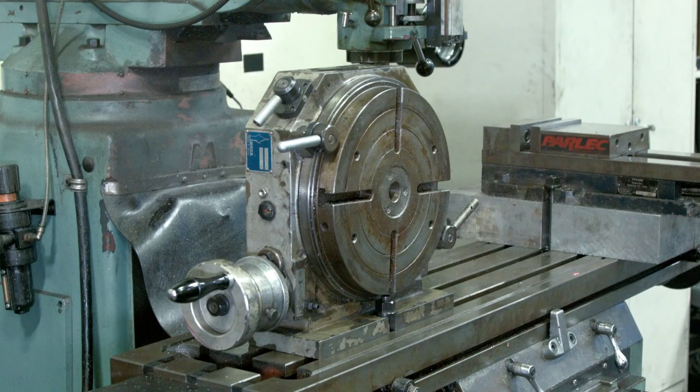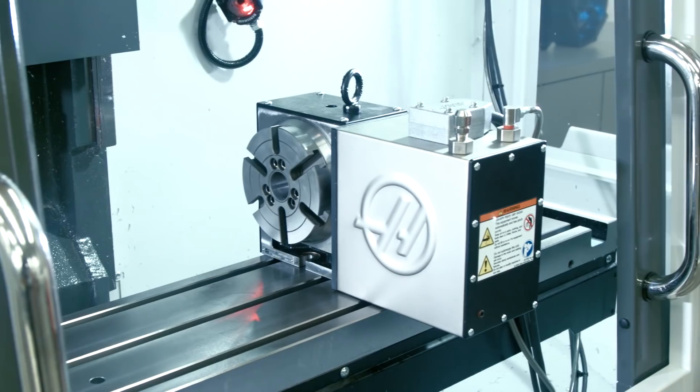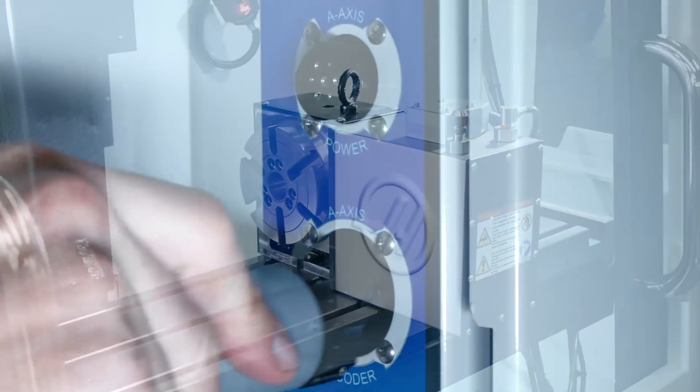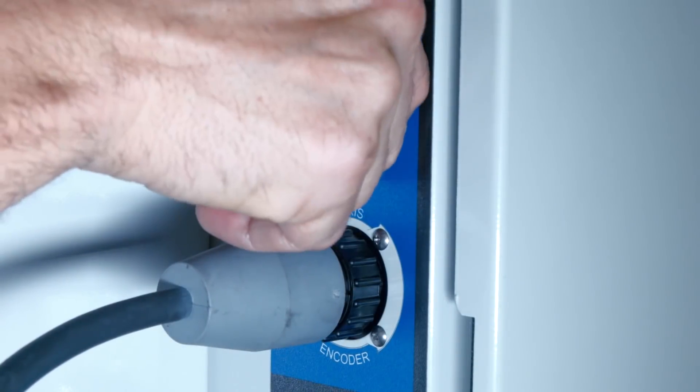Want to step it up even more? Maybe you've got fourth axis parts. TM's love rotary tables. And we're not talking about this rotary table — we are Haas Automation after all. This is what we're talking about. Fourth axis productivity on a Haas is easy since the machine and the rotary were designed to function together.